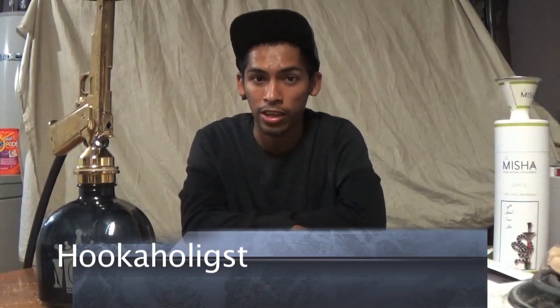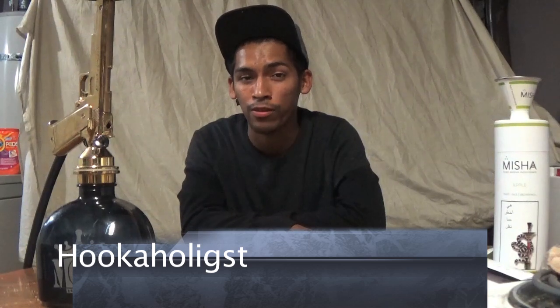Hey guys, what's going on? My name is Tommy Atomic Rodriguez and I am the Hookahologist. Thank you guys for tuning in to another episode of the Hookahologist. I got something pretty cool for you guys.